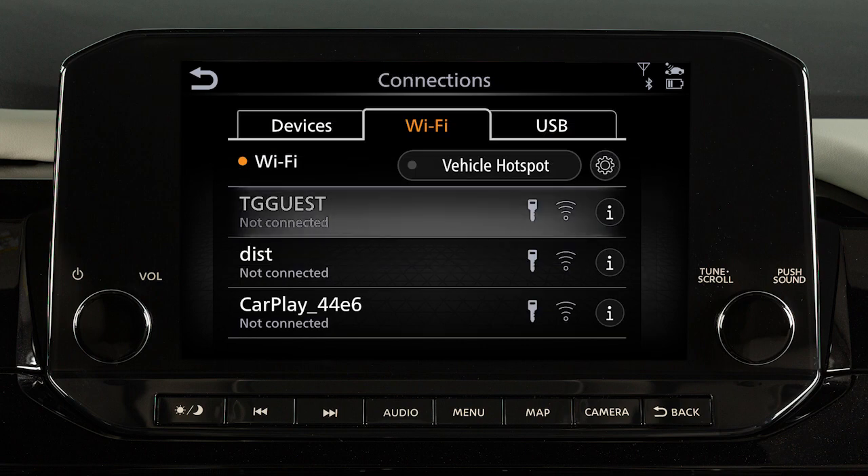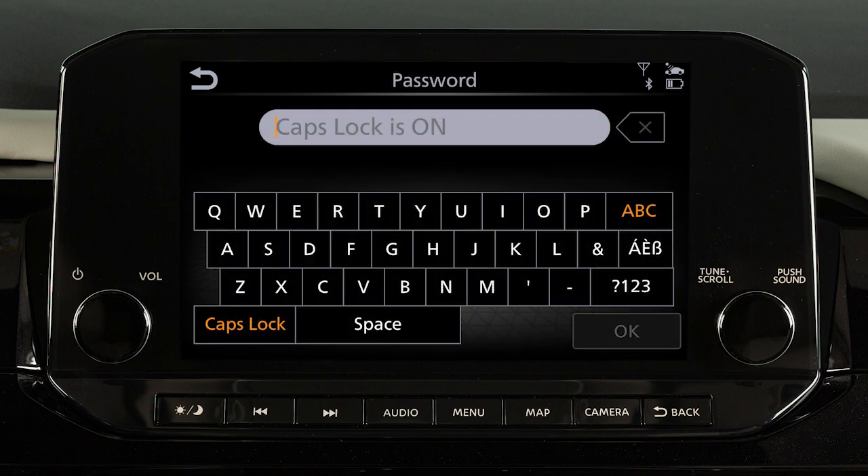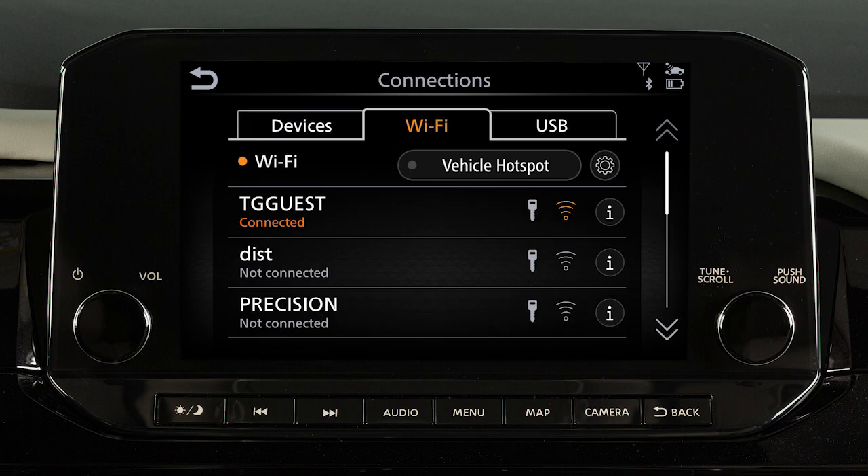Touch Back, then touch your Wi-Fi network name from the listings and enter your Wi-Fi password. Touch OK. The connected message will appear under the network name when your vehicle is successfully connected.